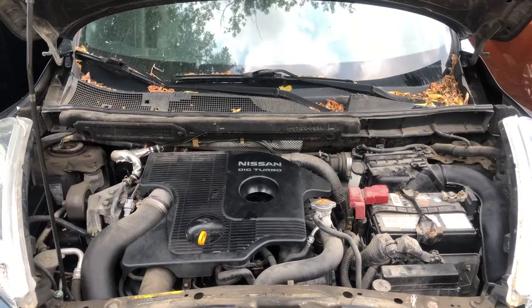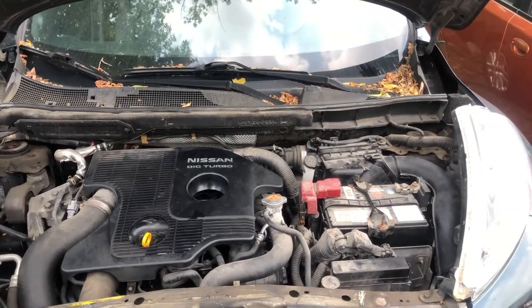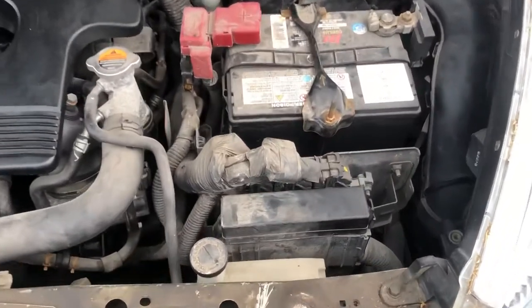Welcome to Simon's Carfix. Today we'll be showing you the fuse box locations for this 2014 Nissan Juke.